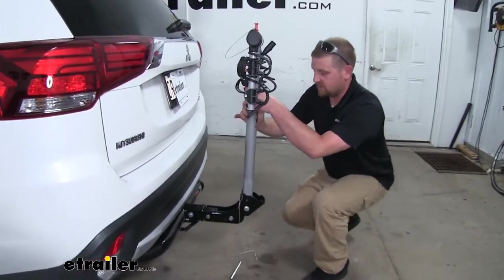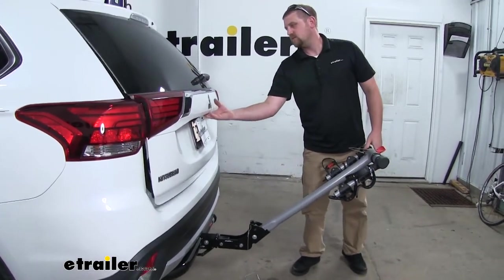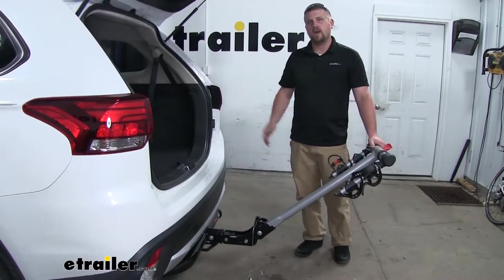But once the pin is out, we're able to fold it away. We're going to have no problem getting all of our stuff in and out of our hatch.